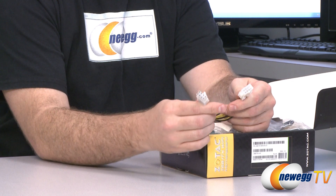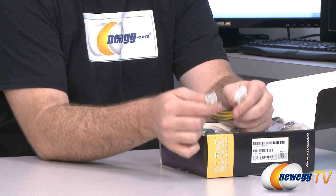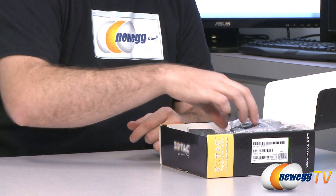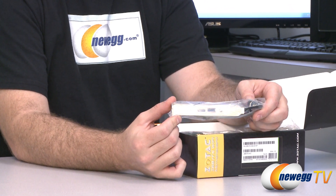You get an EPS extension cable. This is for your supplemental CPU power, and if your power supply's cable does not reach, you can use this as an extension to more easily configure your case — very helpful for a Mini-ITX build because often you are limited on space.